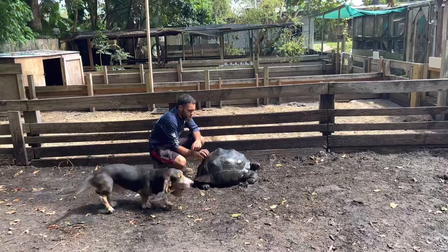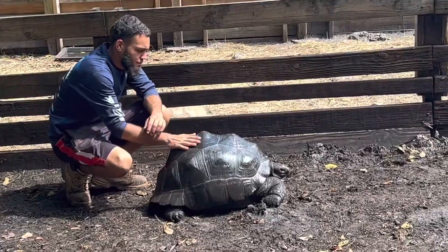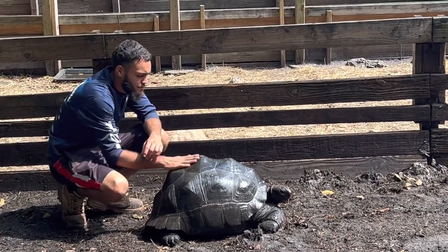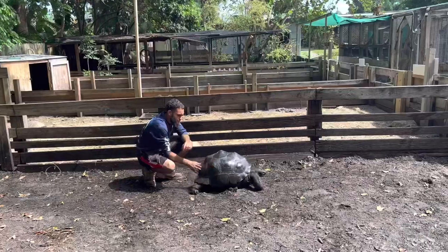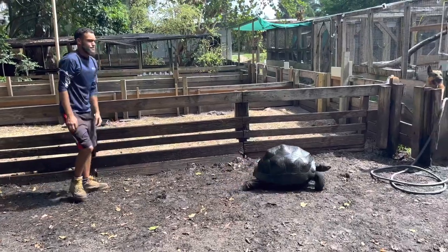Baxter, come here. So M25 is a nice looking tortoise. This guy is pretty shy and we've been working with him a little bit, so it's going to take some dedication from someone to get this guy started into a little bit better situation.